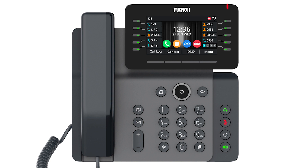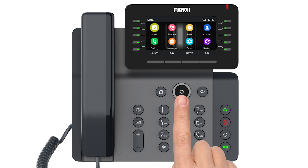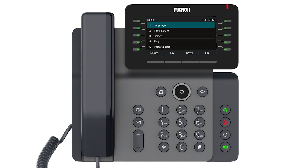Let's connect your Fanvil V65 phone to Wi-Fi. To start, press the menu button on the front screen to open the menu. Use the circle navigation button to select the blue gear icon labeled Basic. Scroll down and select Double ELAN.